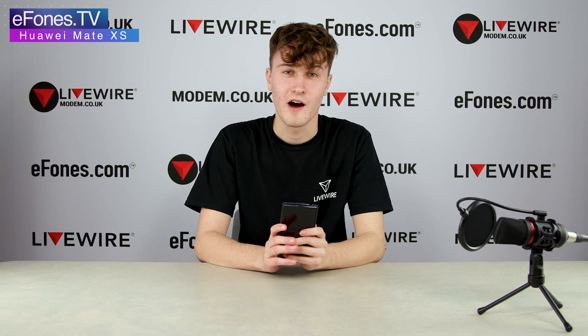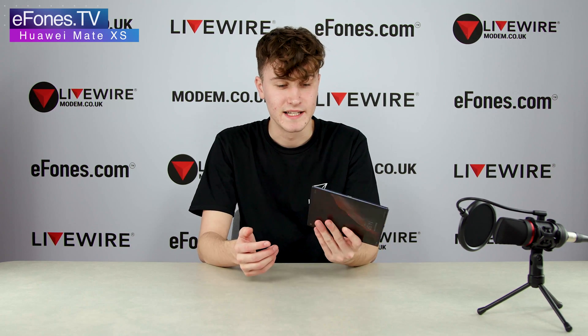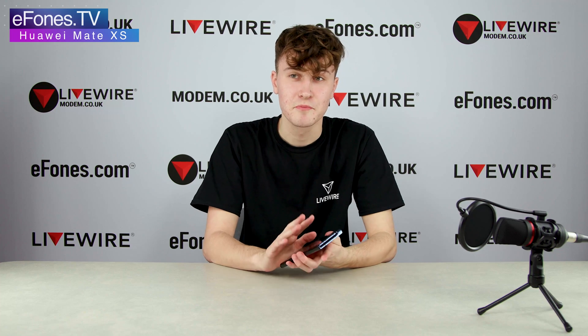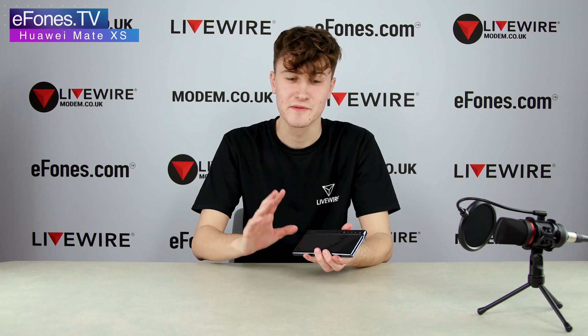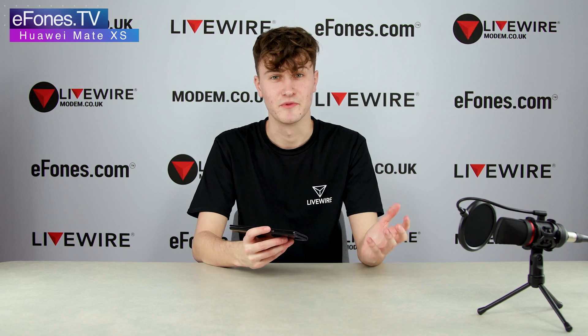As far as battery size, you're looking at a 4500 milliamp-hour battery — packed into a phone like this, that is incredible. They basically used most of the space on the back behind the screen for battery to get that extra storage. It does support Huawei Supercharge so you can charge this super fast, and it comes with a charger in the box.